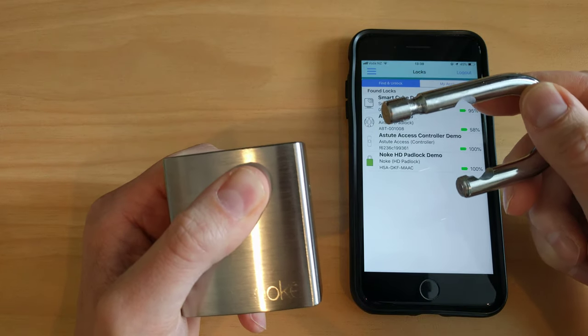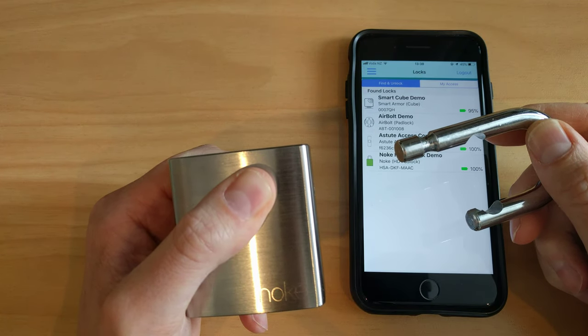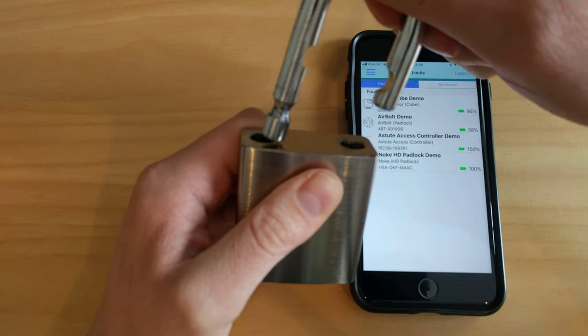Then you can replace it with a different size shackle, and when you put the shackle back in it will automatically lock.